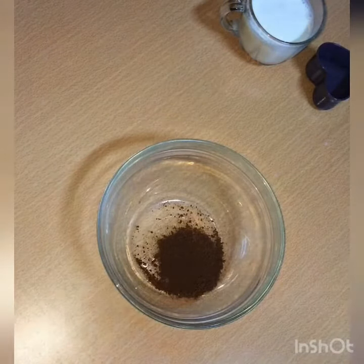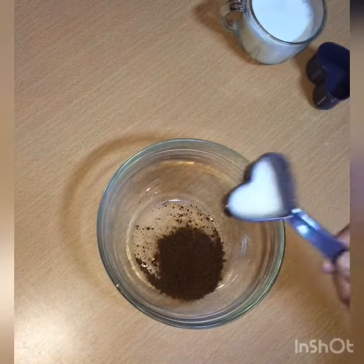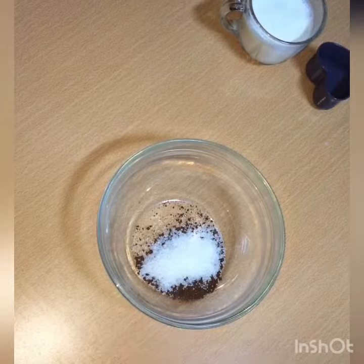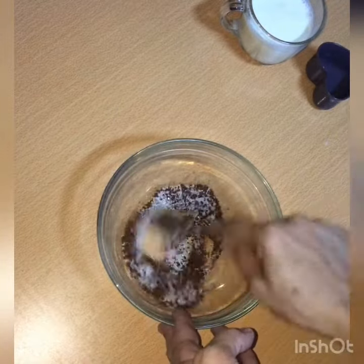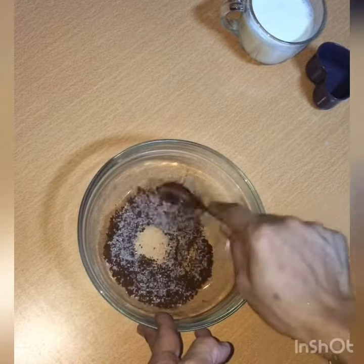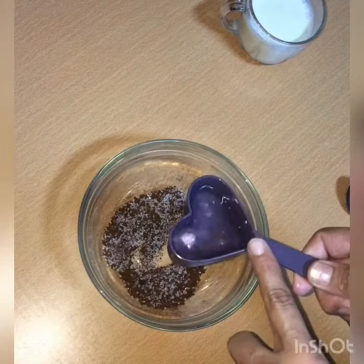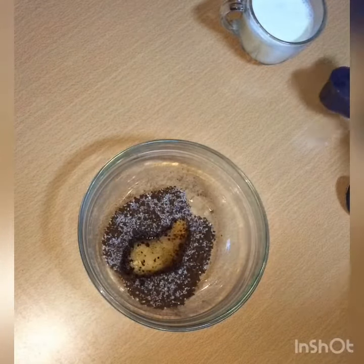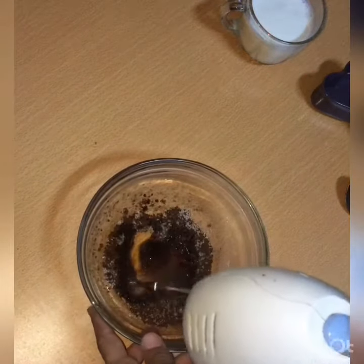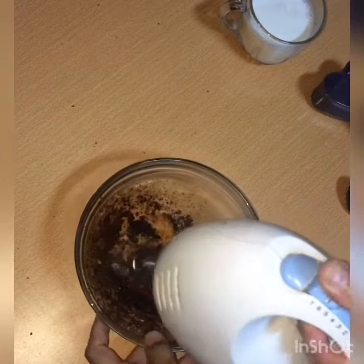Add 2 teaspoons of coffee powder. Use a spoon to mix. Add 1 teaspoon and then add 5 teaspoons of coffee. Put them in and mix a little bit. Put them in 2 tsp. Let them mix a little bit.